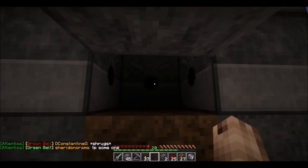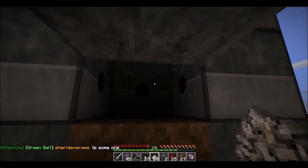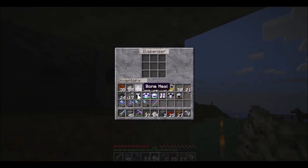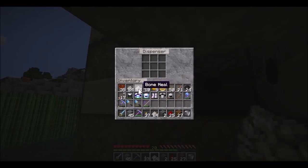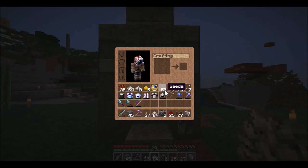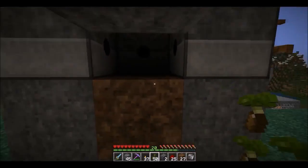That critical element is bone meal. Grab some bone meal and add a couple of stacks in here — not too many because I just want to show it off, but this is a bone meal-consuming machine. We've also got some seeds ready, and now we're going to turn the machine on.